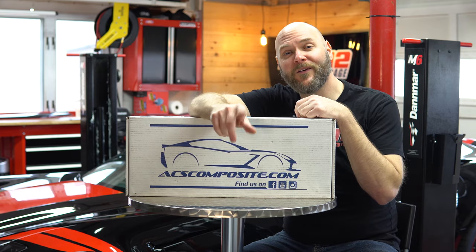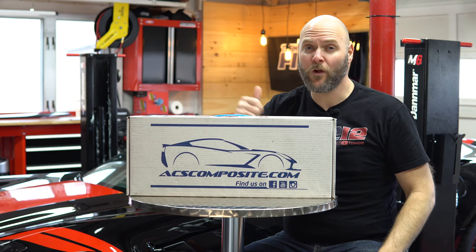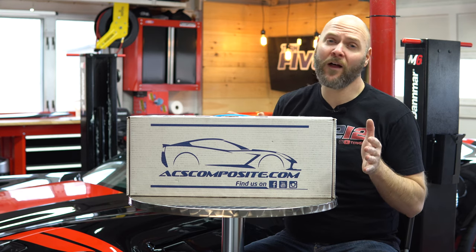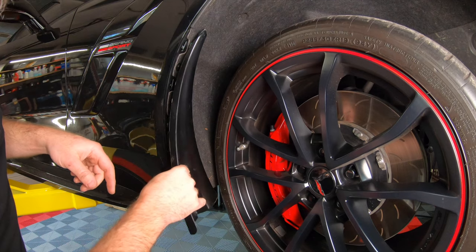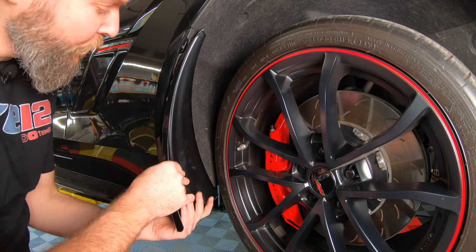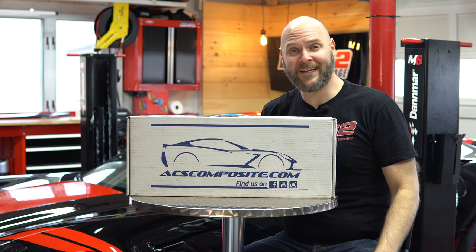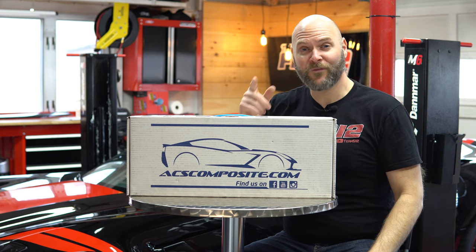What's up everybody? This is Scott with Team 512 and I'm back with another video. Today we're going to be installing more parts from ACS Composite on my C7 Corvette Grand Sport. ACS Composite makes high quality parts for the C7 and now the C8 Corvette. I have a few different products from ACS Composite on my car now: the full length Z06 side skirts, the front XL rock guards, and the rear fascia extensions. I have videos on all three of these and links to buy them are down below.